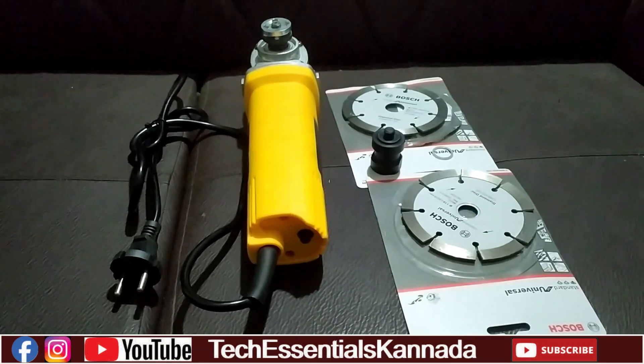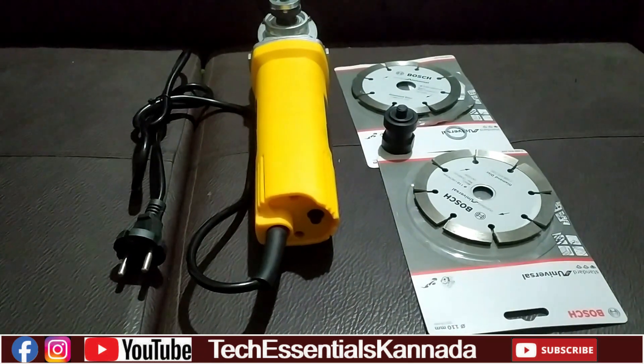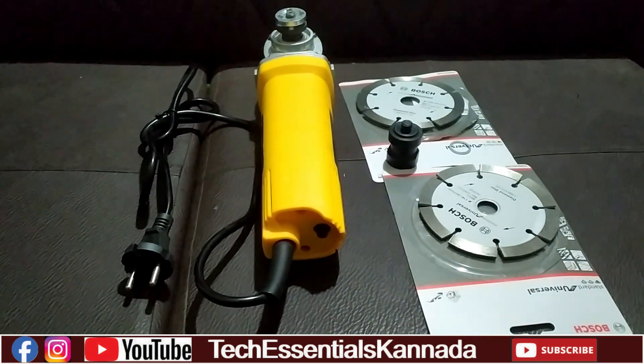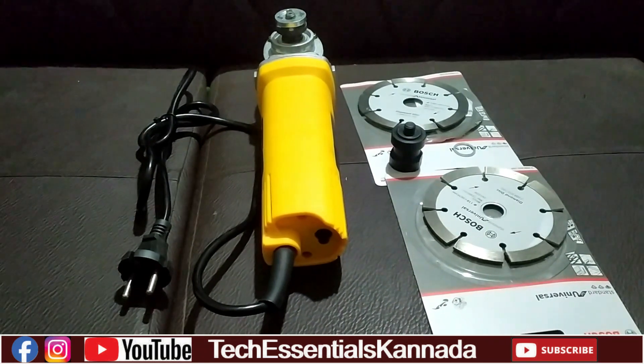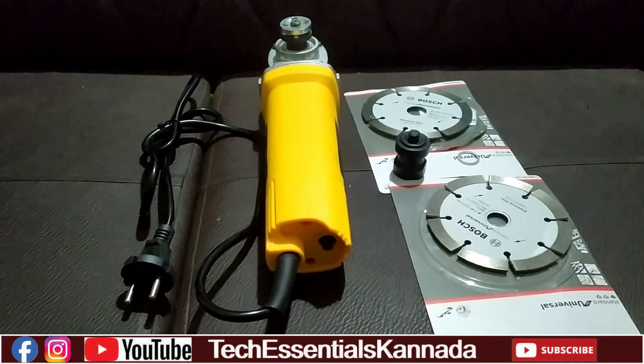Welcome to TechActionShare Kannada YouTube Channel. In this video, we will use the electrical wiring for wall cutting. We will save time and see how we cut the 1-inch pipe.